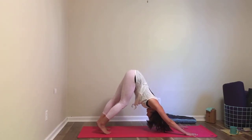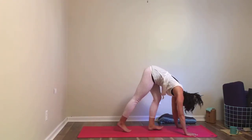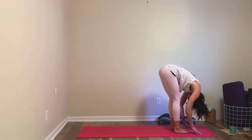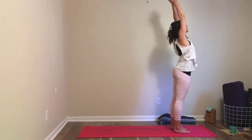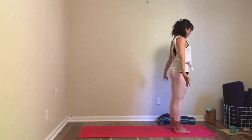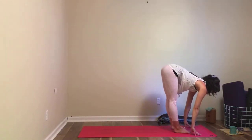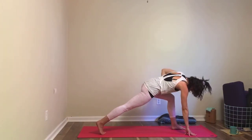Just one more breath here, and then from your table or your dog, walk your feet back to the front of the mat. Inhale, find halfway lift; exhale to fold; inhale, roll up to the sky — arms out and up, or heavy arms, whatever feels right. Exhale, hands come in front of the heart. Inhale, bring your arms overhead; exhale to fold; inhale, halfway lift; and then as you exhale, step your right foot back into a lunge on the left side, stacking the left knee over the left ankle.